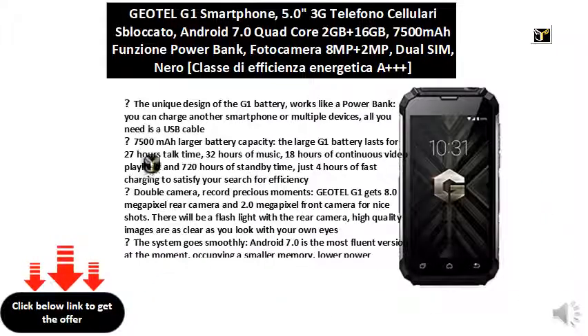Double camera to record precious moments: the Geotel G1 features an 8.0 megapixel rear camera and 2.0 megapixel front camera for nice shots. There will be a flashlight with the rear camera, and high-quality images are as clear as you look with your own eyes.